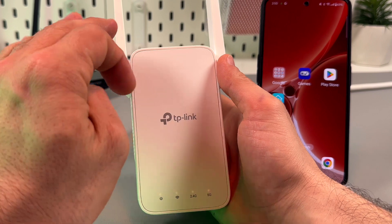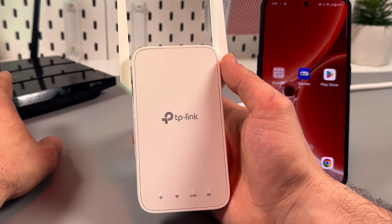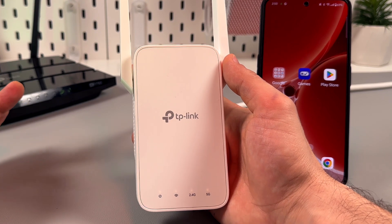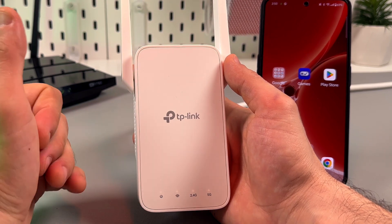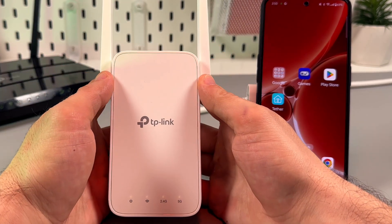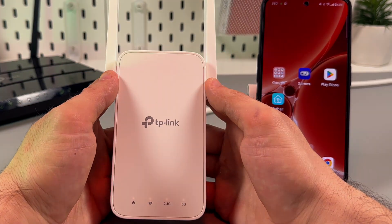Now you can relocate the extender into a Wi-Fi dead zone, but make sure it's still within the router's range so that it can get the signal from the router and boost it throughout your house. That's it, guys — I hope this was helpful. Thanks for watching, subscribe to the channel, and be awesome. Bye!